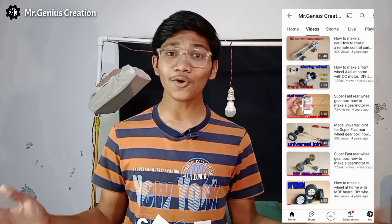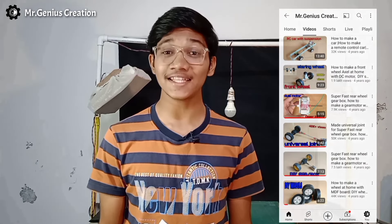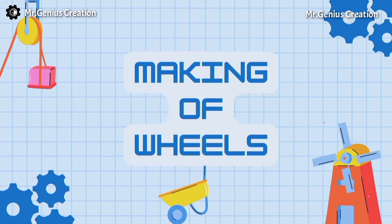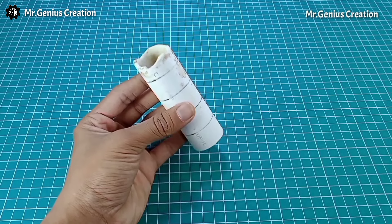4 years ago, I had made this RC truck. I have seen this series and liked it, so I thought let's make an RC car using the drive shaft mechanism. So let's make it.